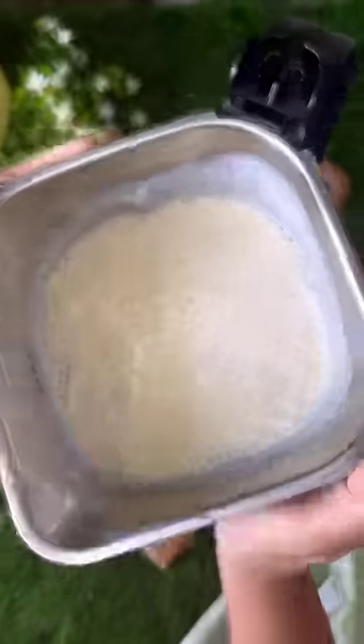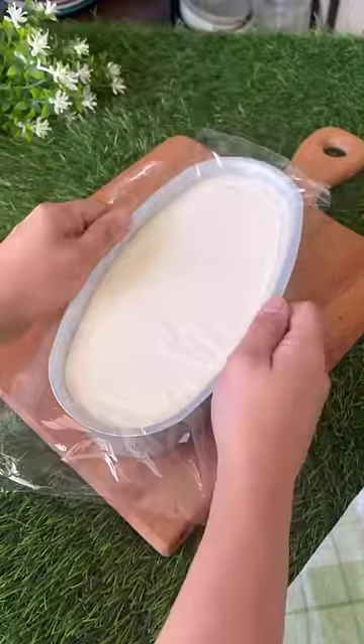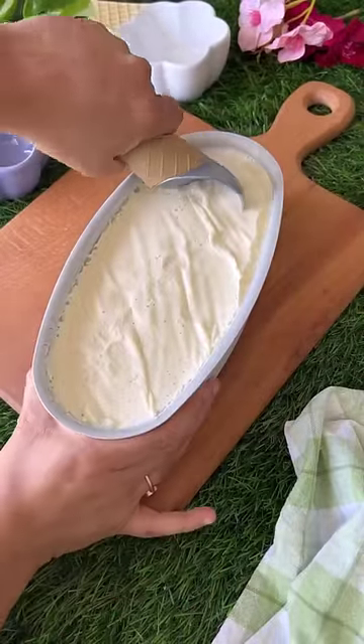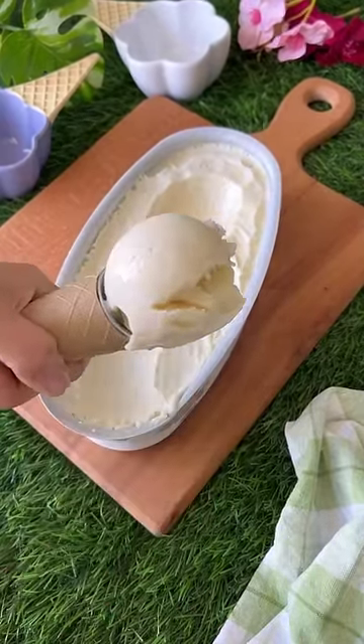I put a little sitafal pulp on the side to add later. Pour it in a container, cover it and freeze it. When this mixture is semi-set, we will add sitafal pulp in it and freeze it again. That's it.